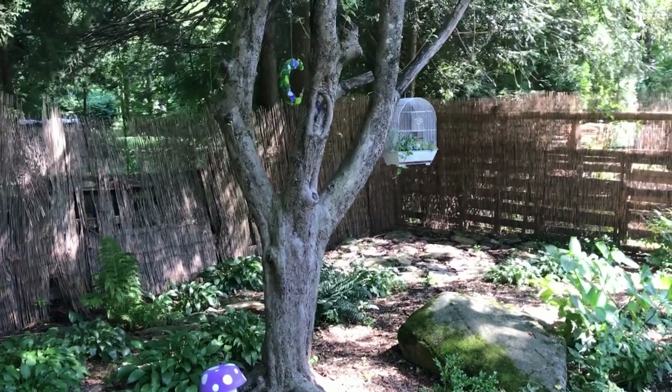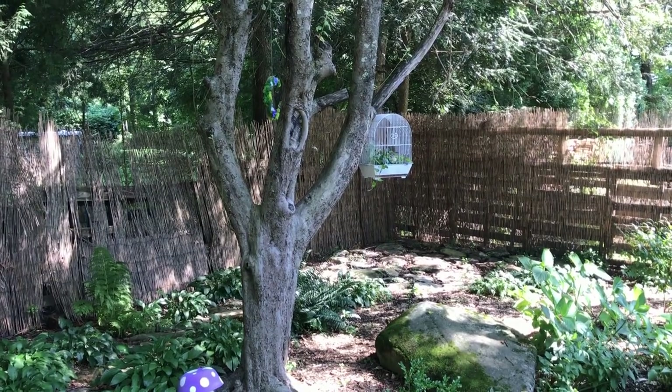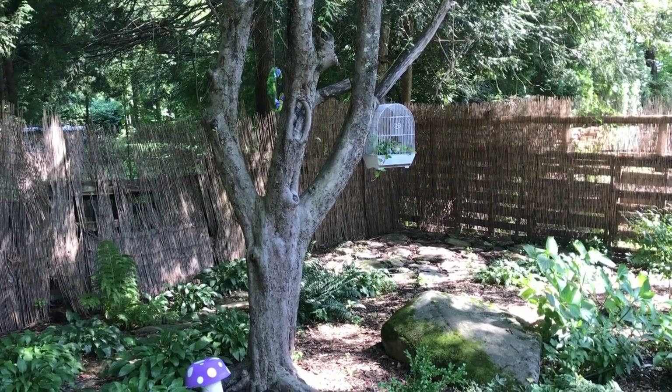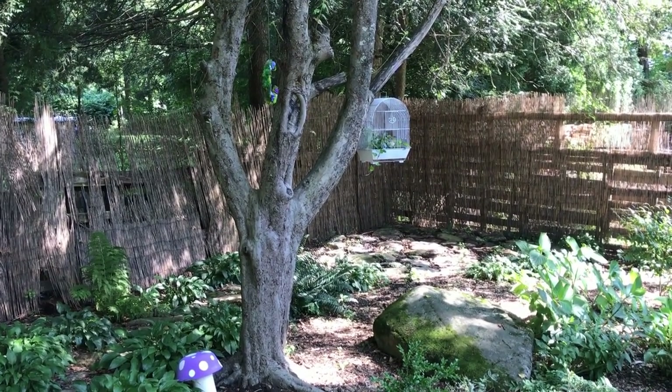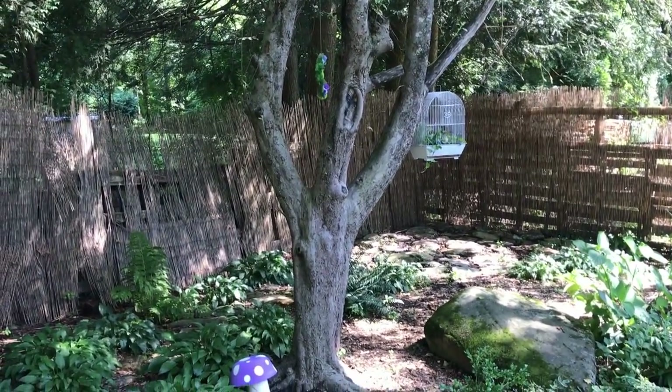I was thinking maybe a DIY wind chime, something like that. And maybe something on the front of the tree — either a green man, or I have another idea that I think will be really exciting.